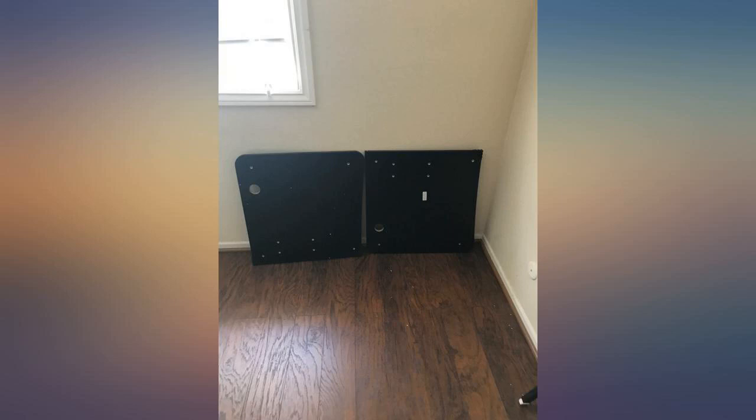The desk comes in two parts. As you can see in the image above, the desk is made from thin appearing particle board. The desk comes with a large desk-size mouse pad.